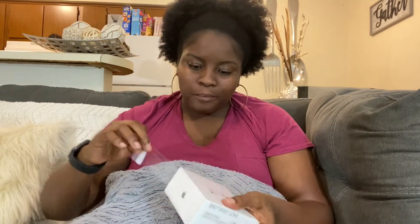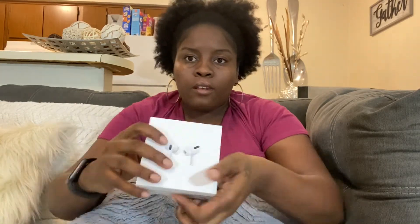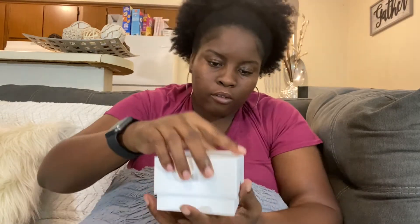Alright, looks like it's the regular size box as the last ones — as you can see it has them on the front. Basic box. Let's go ahead and get right into it and open it. Designed by Apple in California.